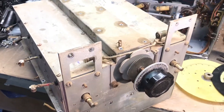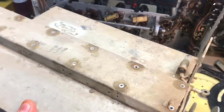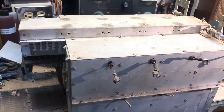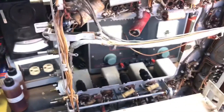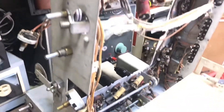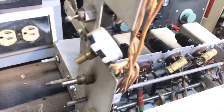Here you go — this is a monster of a tuning assembly. Look at this, wow, this is huge, and it's just the tuning. I'm gonna open it up and show you what's inside. This is gonna be an ongoing project.